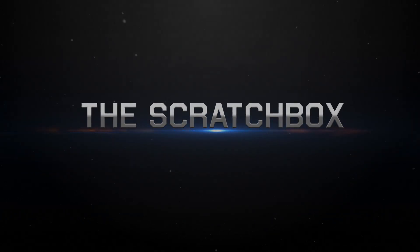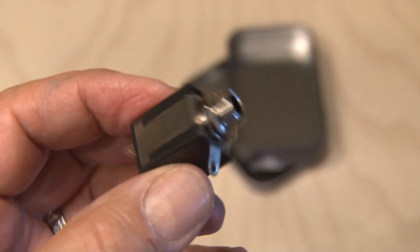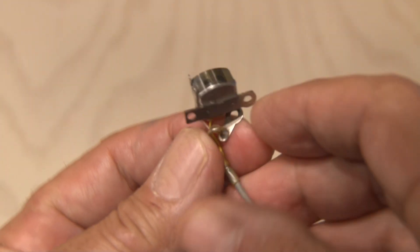To make your very own scratch box you're only going to need a few things. To start off with we'll need a mono quarter-inch phone jack, a small momentary switch that's normally open, something to put it all in like an Altoid style tin, and a playback head from an old cassette deck.